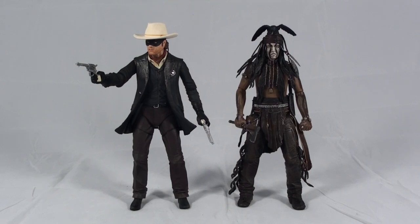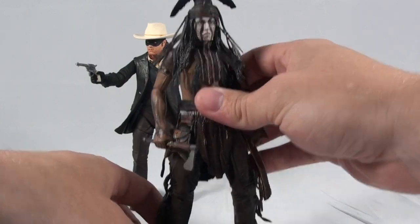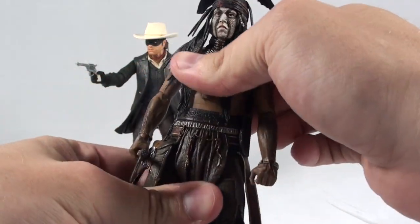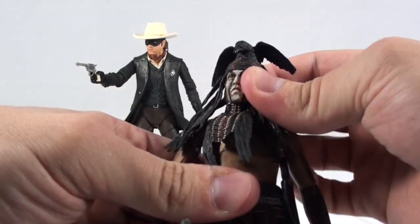We'll start out by taking a look at Tonto. He has kind of the same standard articulation that most NECA figures have now, which is ankle, knee, hip, torso, wrist, elbow, shoulder, and then the head which is on a ball joint.